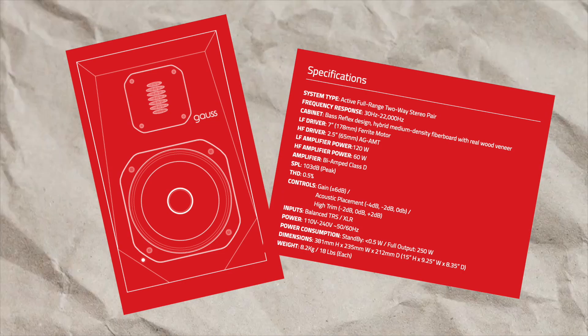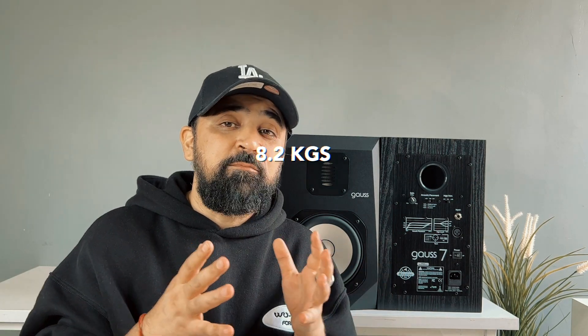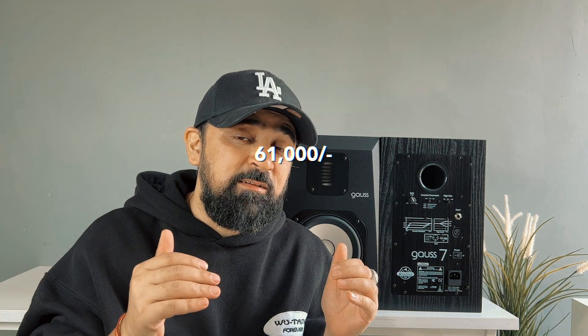Now let's talk about the power intake — this supports 110-240V power supply. If we talk about the weight, it weighs around 8.2kg. If we talk about the price, you will get it for around 61,000. The best buy link is in the description and in the top comment so you can know more details about this product.